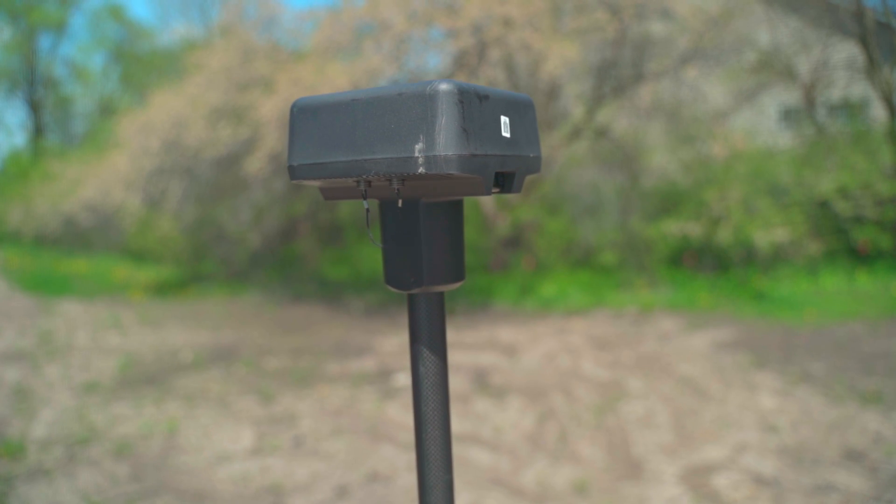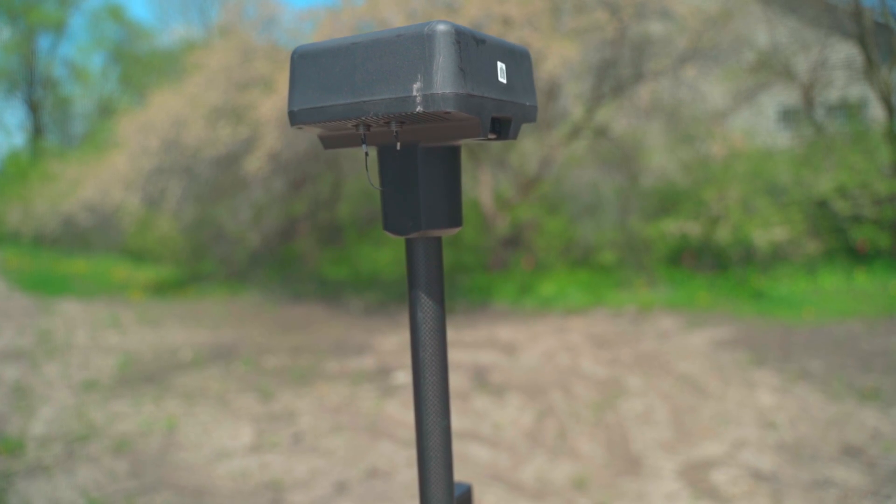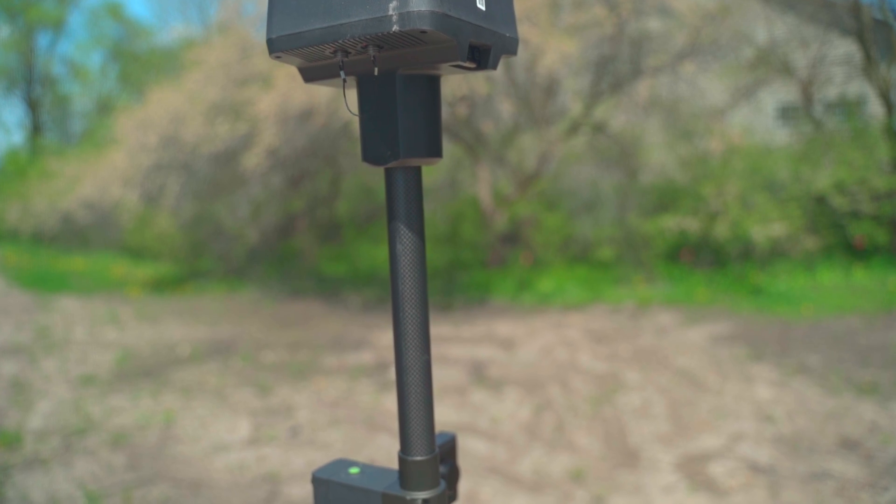This drone is also RTK enabled. RTK stands for real-time kinematics — basically it's GPS on steroids. It gives you centimeter-level accuracy when flying maps, flying around power lines, or anywhere you need extra stability. This drone is outfitted with RTK and it'll work with the DRTK2 base station from DJI. If you know what RTK is and it's important to you, that's a really great feature of this drone.